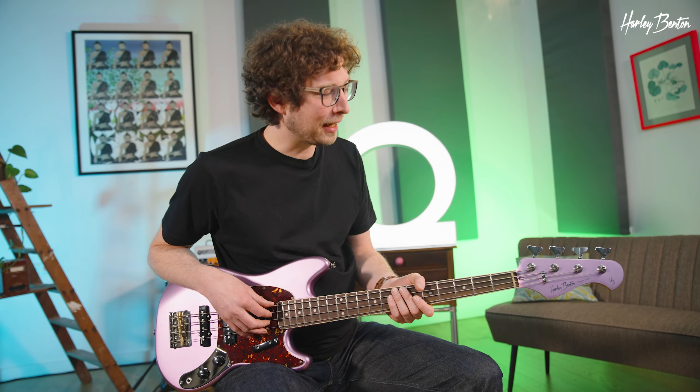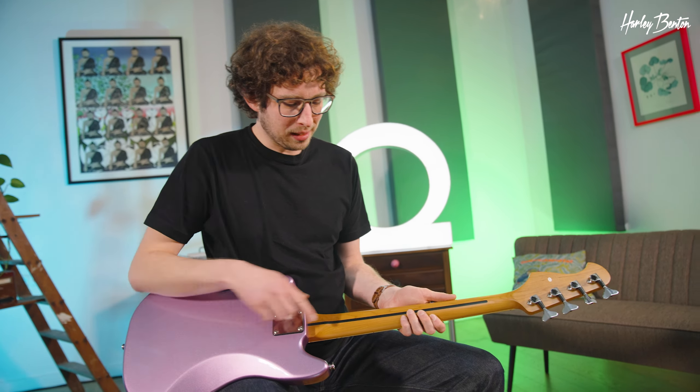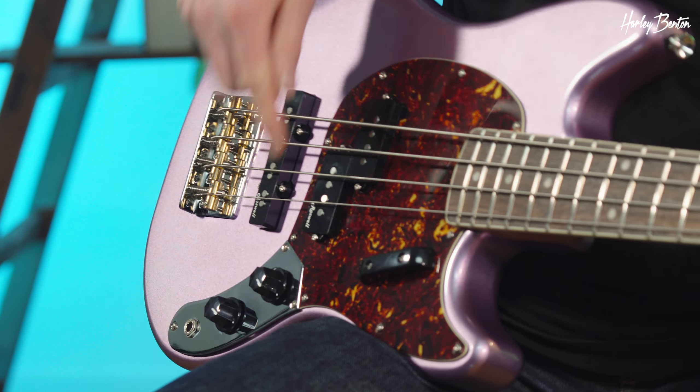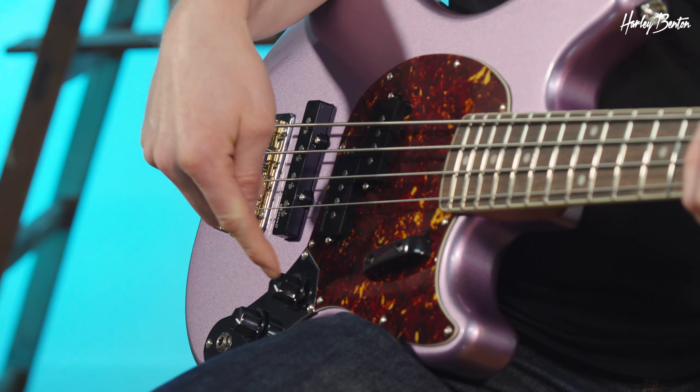So, let's check out the details. We have the matching headstock in Burgundy Mist with Goto tuners, a short scale neck with Canadian caramelized maple and a skunk stripe. The body is made of alder. We have two passive pickups, a P-Style and a J-Style with L-Nickel 5s and a volume and tone knob.